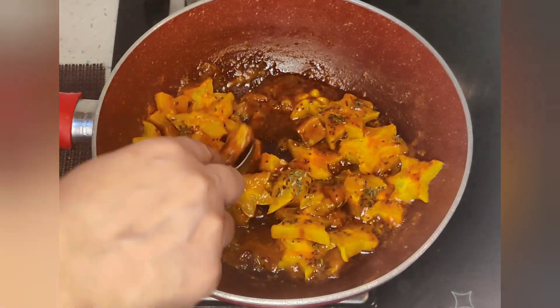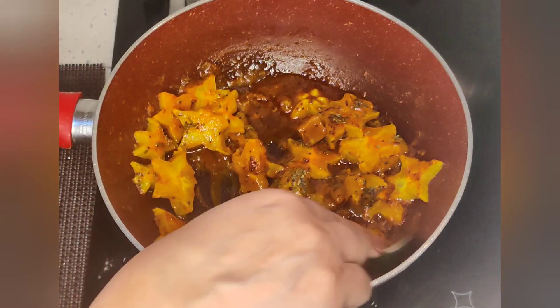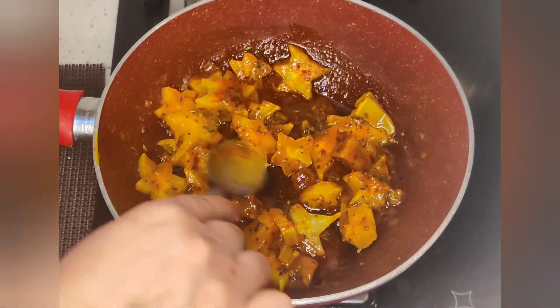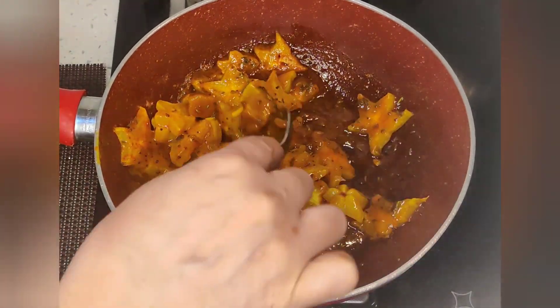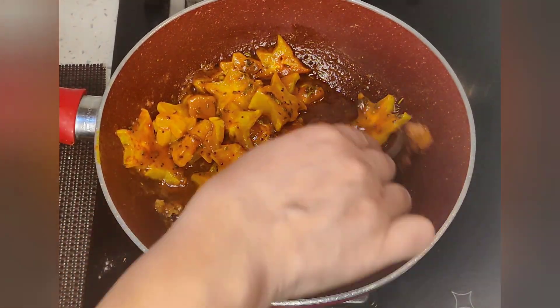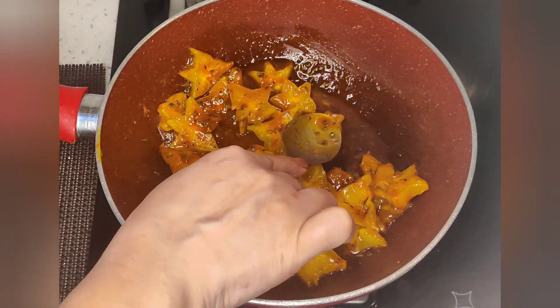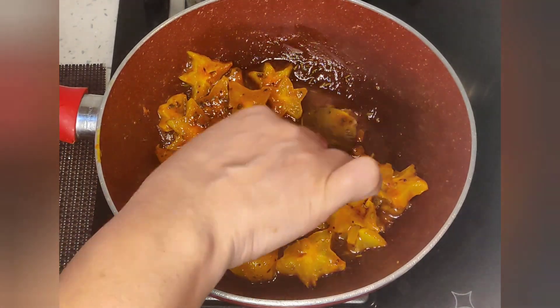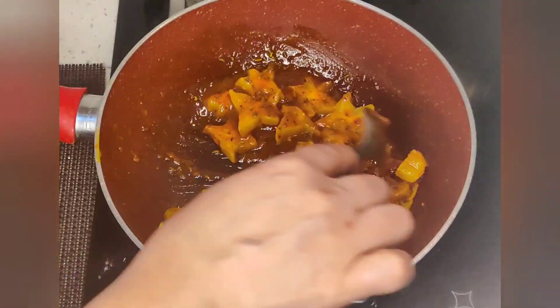I am pressing it a little bit because it is soft and we want to mix it well. As you prefer, you can make it more dry.